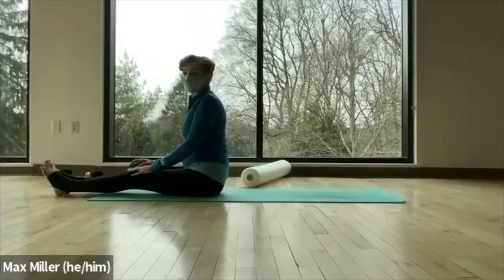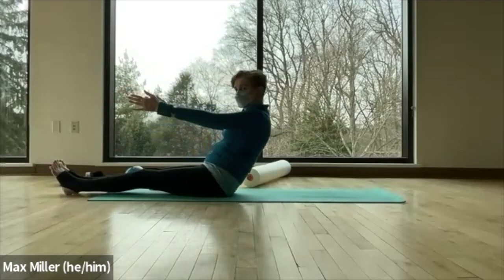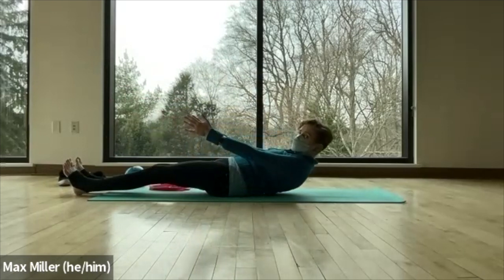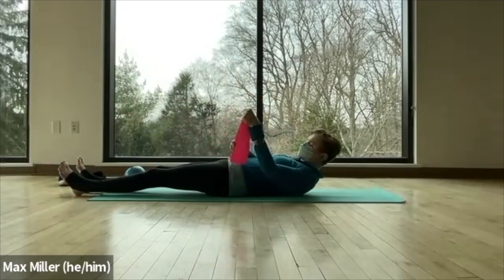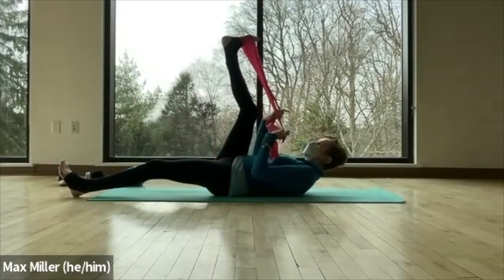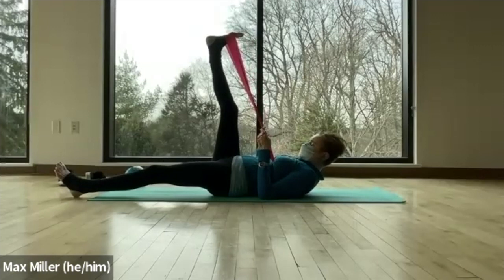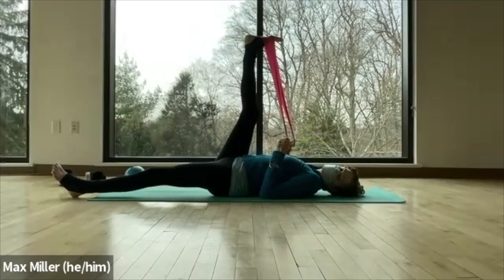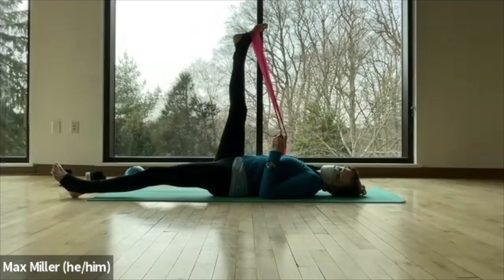We're going to do single leg circles next. Bring yourselves all the way down, roll it back, curve down vertebra by vertebra. Take the band around your right foot — pull it in, give yourself an upper curl, band around the ball of the foot and arch. Lift that leg up to the ceiling, pick up your head in a straight line with the sternum toward the throat. Bring the leg up as high as possible to get a stretch in the back of the leg. Soft point with the foot — not over-pointing the toes.